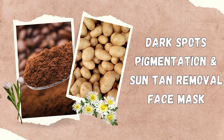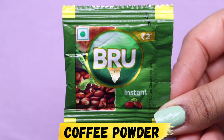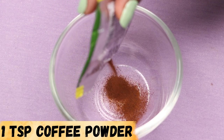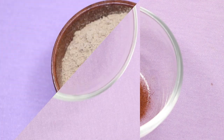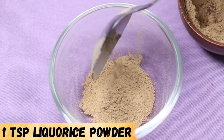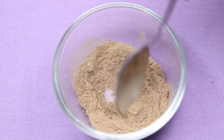To prepare this face mask, we firstly need coffee powder. I'm taking this instant coffee powder pouch and adding approximately 1 teaspoon of coffee powder. Next you're going to need licorice powder, and here I'm adding 1 teaspoon of licorice powder. Now just mix both these powder ingredients together so that they combine well.